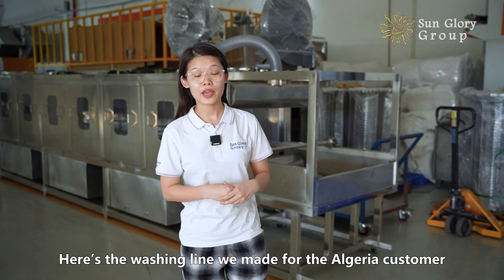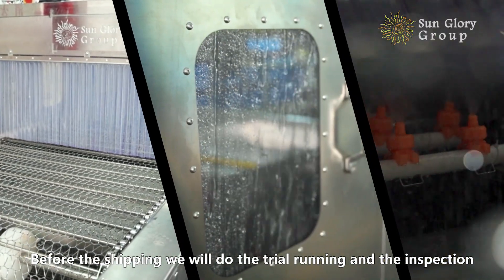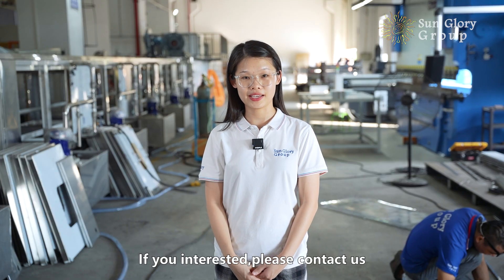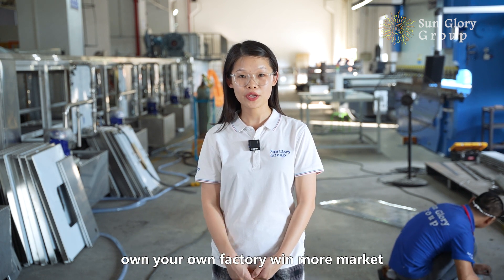Here is the washing line we made for an Algeria customer. Before shipping, we will do a trial run and inspection. If you are interested, please contact us. Own your own factory. Win more markets.